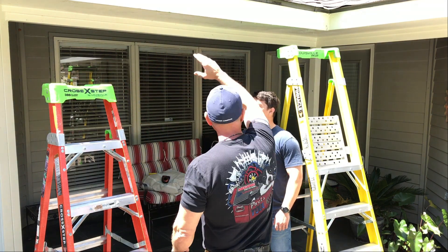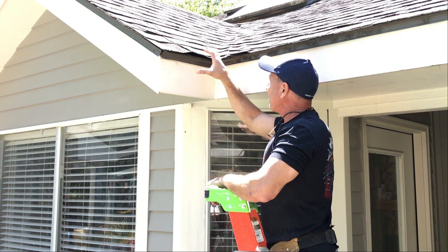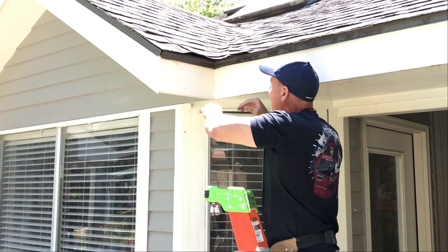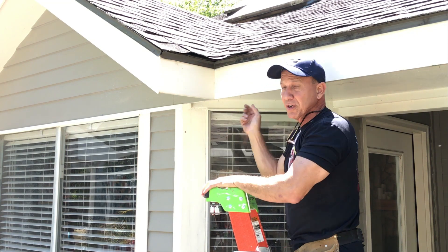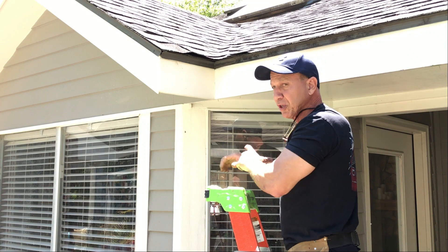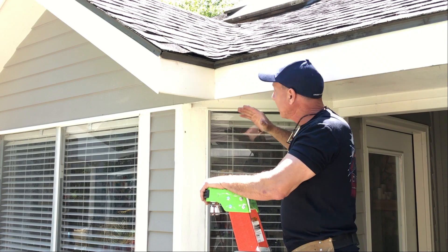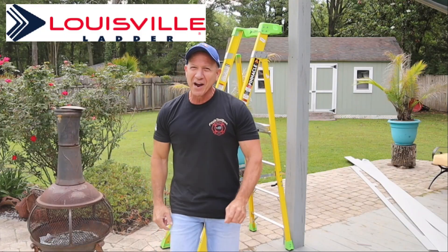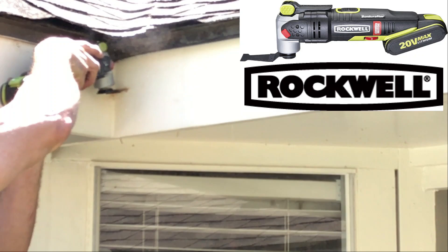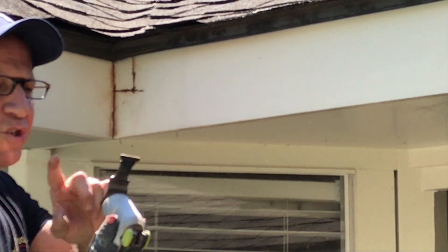First thing we have to do is get up in this corner because we don't want to take this drip edge off if we don't have to. This corner is real tight because I have valley flashing right there — galvanized sheet metal — and it's stiff, so it'll be hard to get out. Instead of tackling that, I'm going to cut this with my multi-tool and pull the fascia out. I have a carbide tip on here so I can cut the nails.